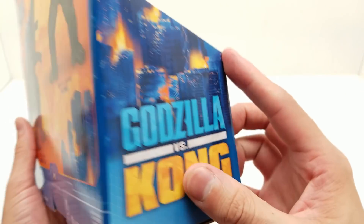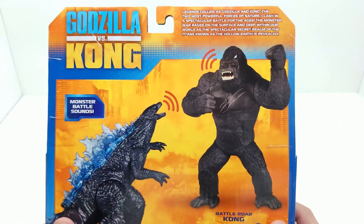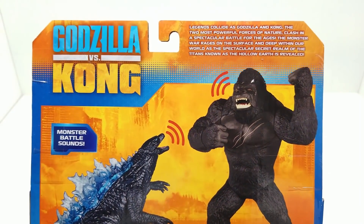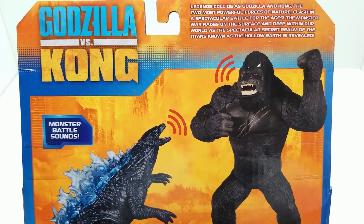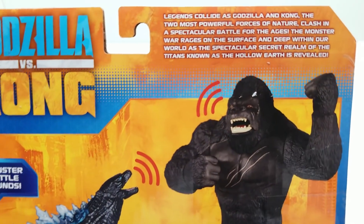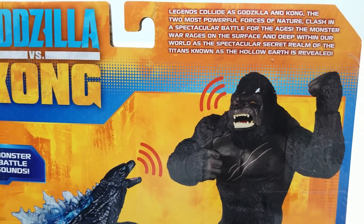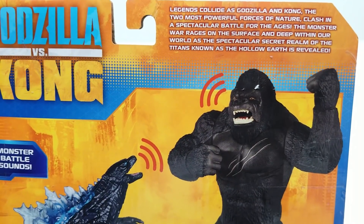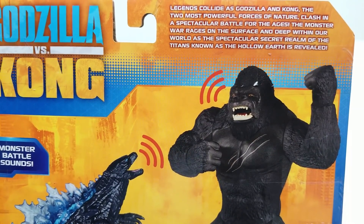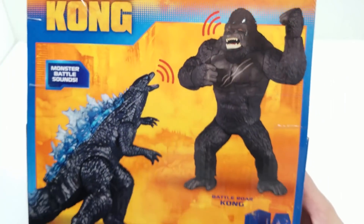Beautiful artwork on the back — it's the same as the other action figures, but they're only showing these two on here, so clearly they'd be released at the same time or one slightly before the other. It says: 'Legends collide as Godzilla and Kong, the two most powerful forces of nature, clash in a spectacular battle for the ages. The monster war rages on the surface and deep within our world as the spectacular secret realm of the Titans known as the Hollow Earth is revealed.'